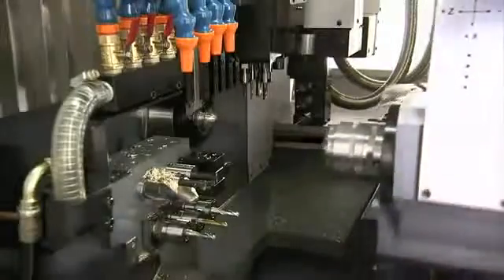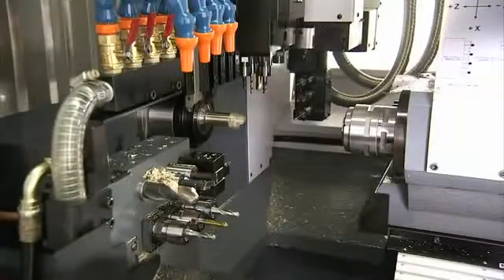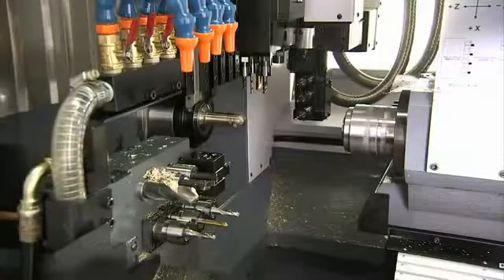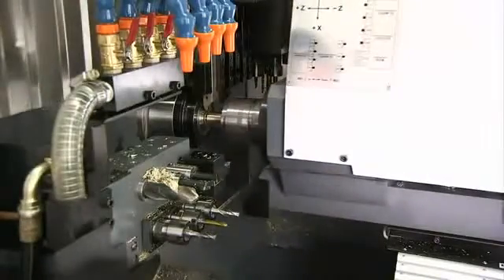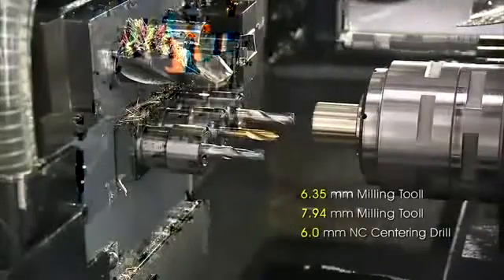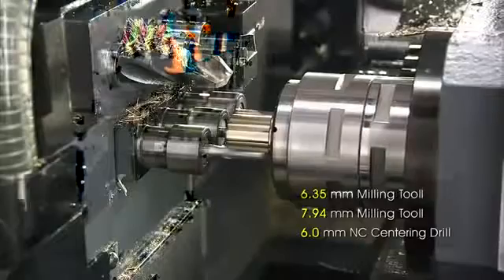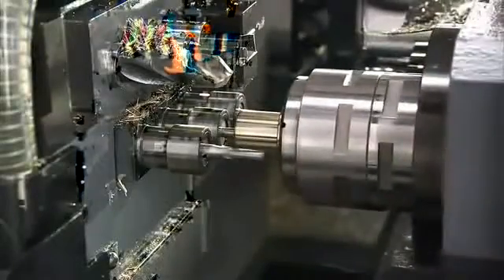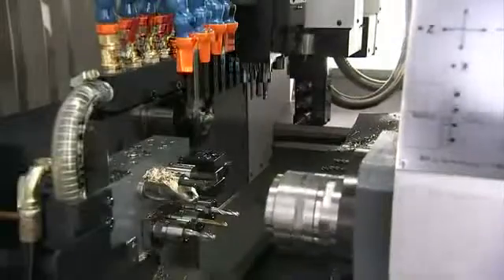A final noteworthy feature is that once front machining is completed, the synchronization of main and sub-spindles allows cut-off at high speed without any deceleration. Also, while a new part is being turned on the main spindle, the previous part is finished off with the back working tools. These two features increase pipelining for significantly improved throughput. The process is then rounded off with ejection into the parts catcher.